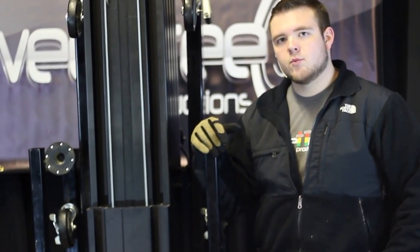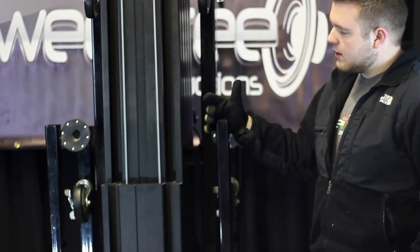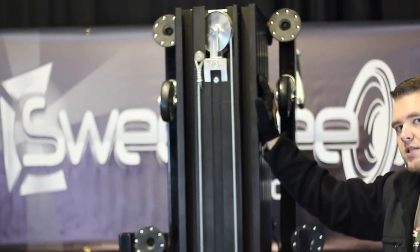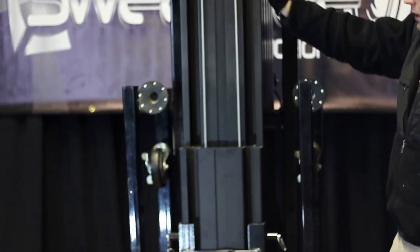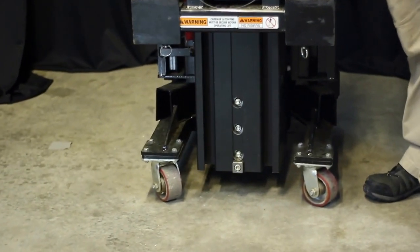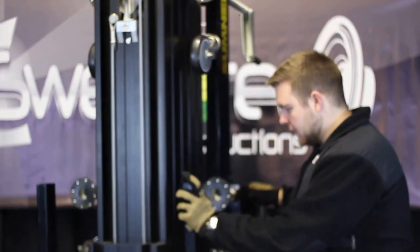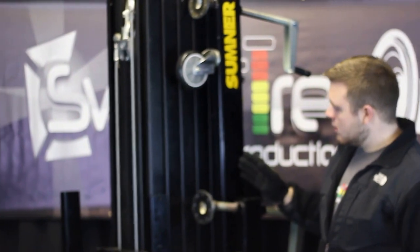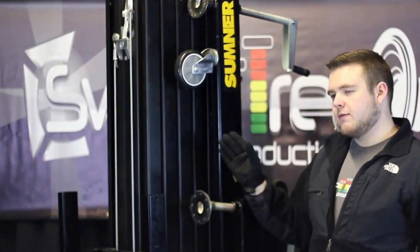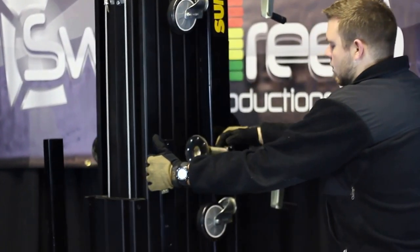Hi, I'm Tyler, Project Manager and Lighting Director here at Sweet Tree Productions. Today I'm here to demonstrate how to set up one of our 25-foot Sumner crank lifts. These lifts can be used to fly any type of lighting, trussing, audio, video, or pretty much anything — all-purpose use. This Sumner lift is a heavy-duty lift. It lifts up to 650 pounds at full extension at 25 feet, but if it's lower than that, it'll hold more.